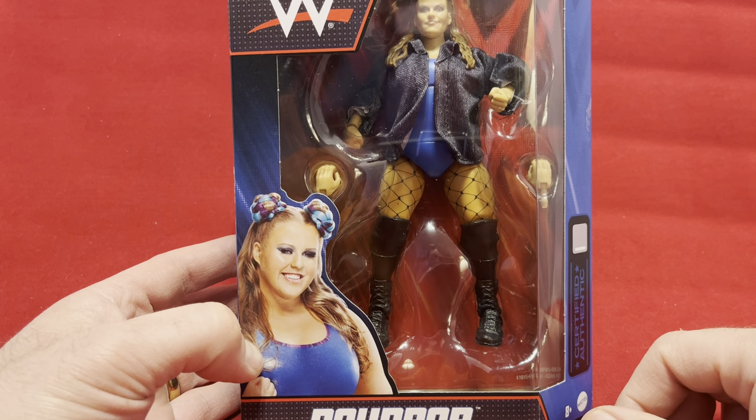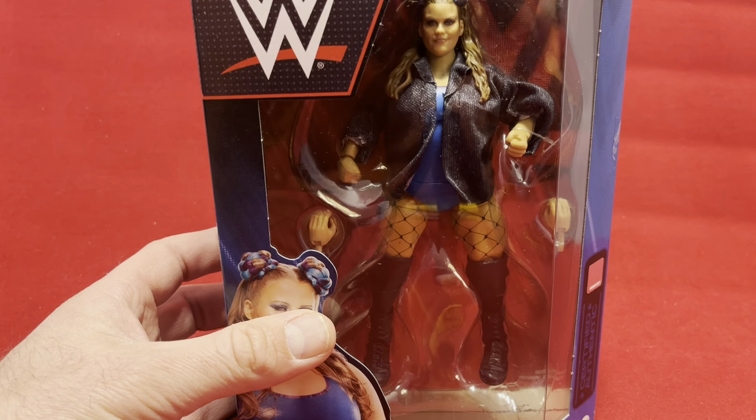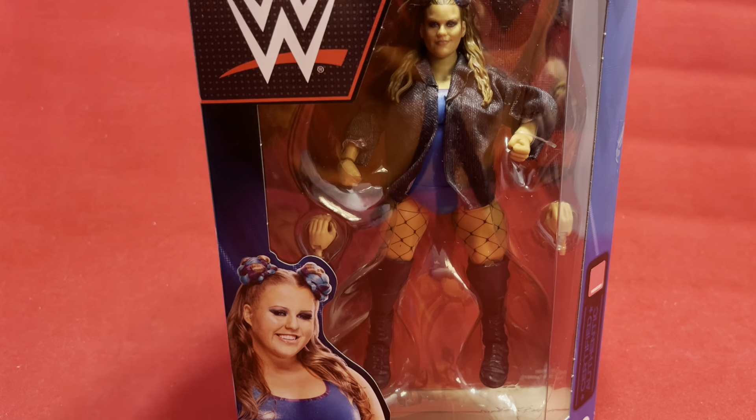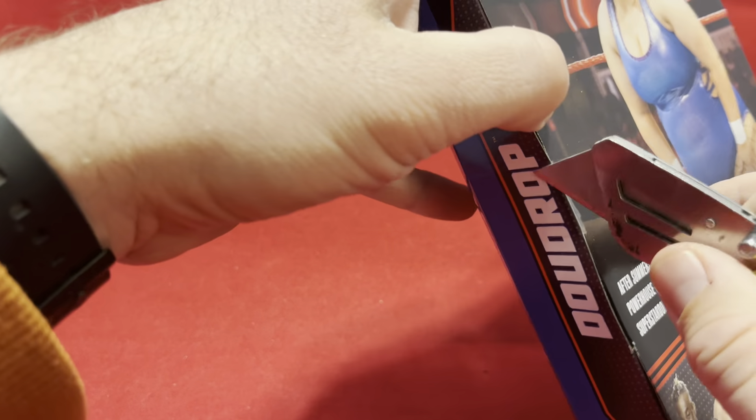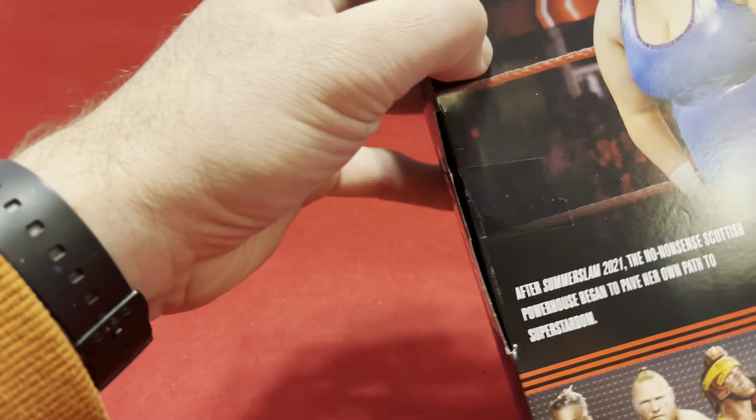It's a different body mold than I'm used to. So for that reason alone I was like, I'm going to get it. I'm just going to snag it — it was cheap. I think she was like $8.